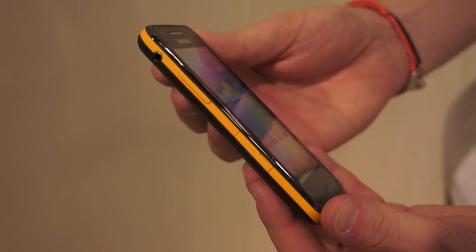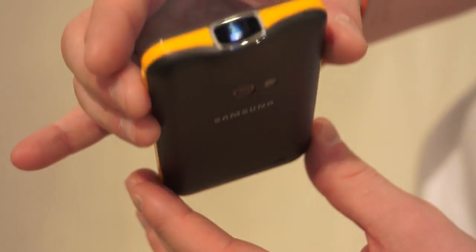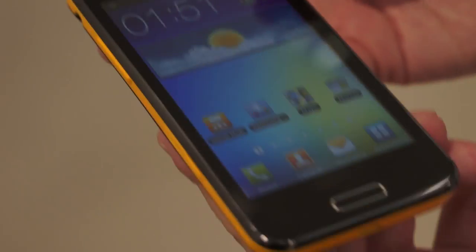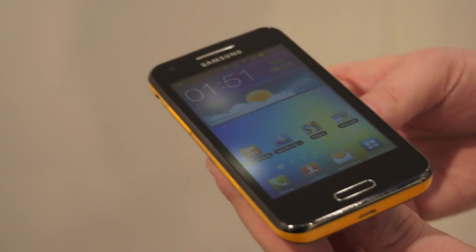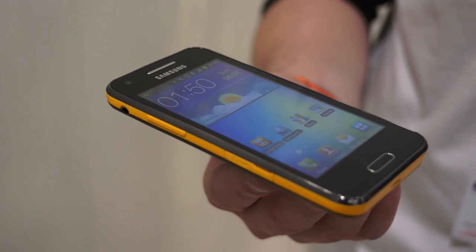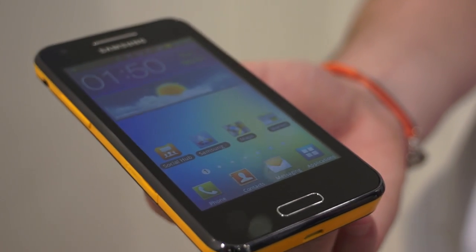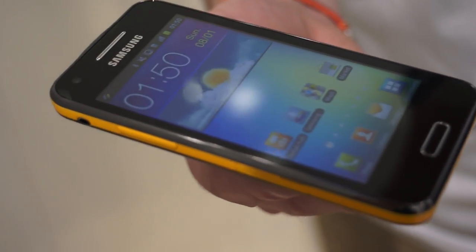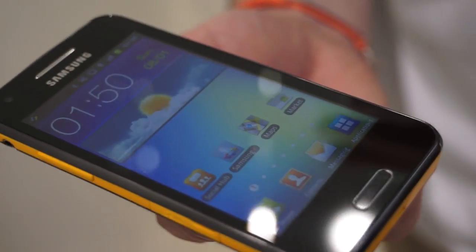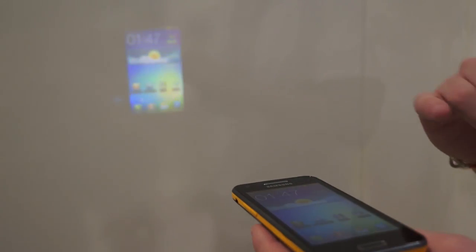On the new Samsung Galaxy B, you have Android 2.3 Gingerbread, a dual-core processor with 1GB RAM, 8GB of internal memory with microSD support up to 32GB. You have a 4-inch TFT screen, a 5MP camera, HD video recording and playback, and a built-in video projector at 15 lumens that can project a screen about 50 inches on the wall.